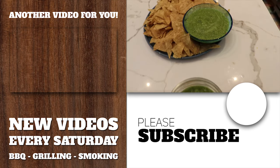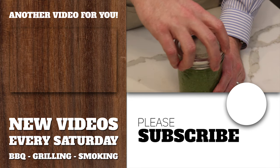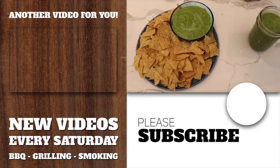You can really taste the spice from the jalapeños, the garlic flavor, the citrus from the lemon and the lime. It's a really well-balanced salsa and it's just a nice change from regular red salsa. So if you like this video, give us a like below, consider subscribing, and thanks for tuning in.